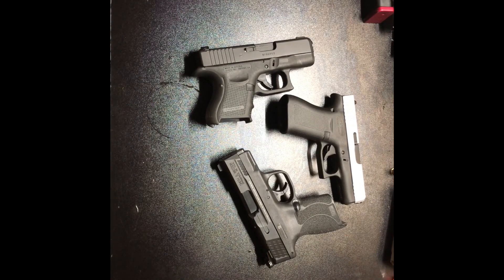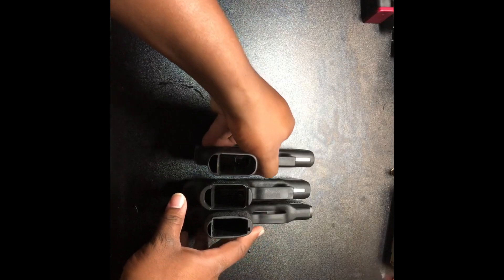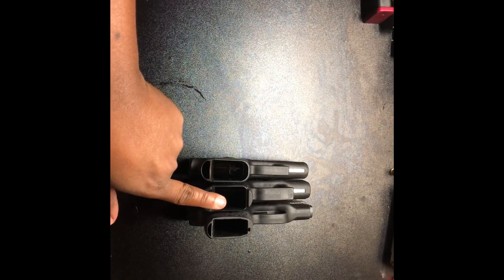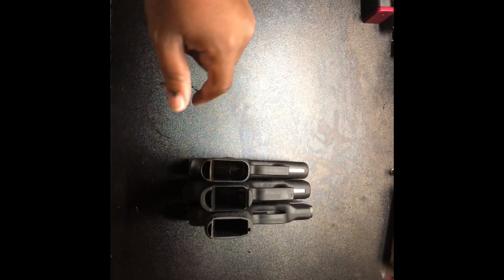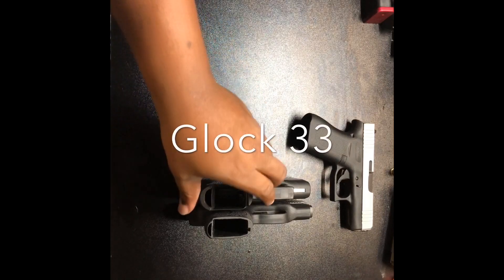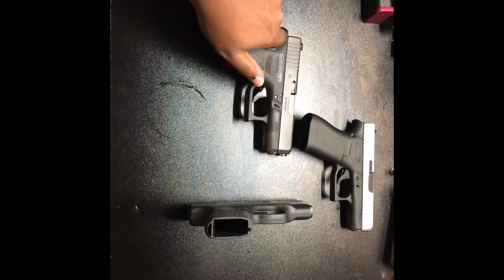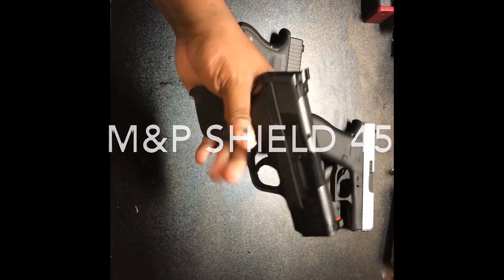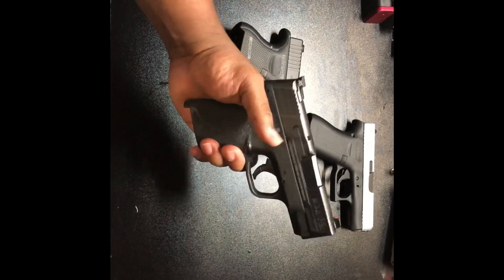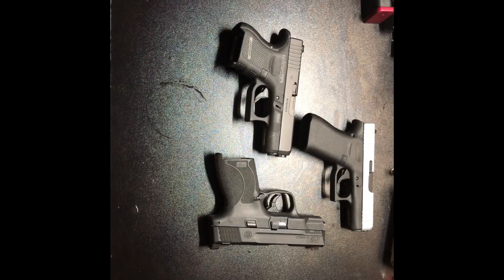Now we're talking about the smaller firearms — I have three here, similar length and similar size, some thicker than others. All have pretty much the same barrel length; the one in the middle has a shorter grip. We have the Glock 43 — I'll link my video in the description — the Glock 33 chambered in .357 Sig, which is a hot little nasty round out of a small package, and the Smith & Wesson Shield 45, which is small and compact but chambered in .45 ACP.